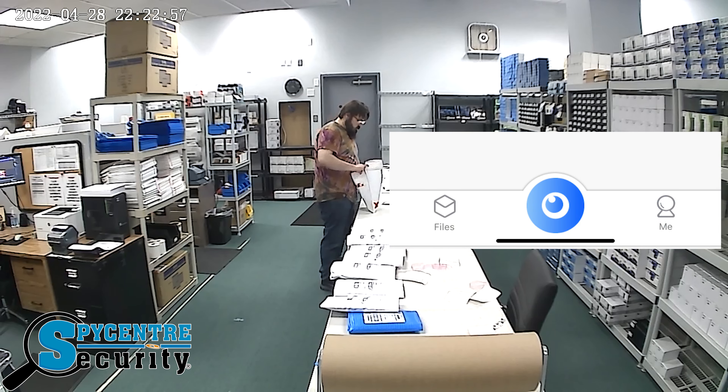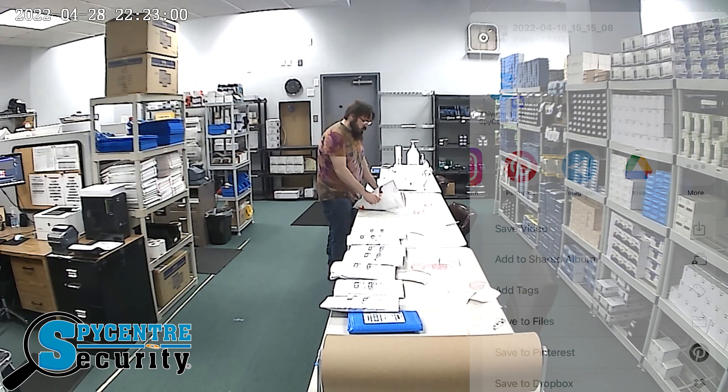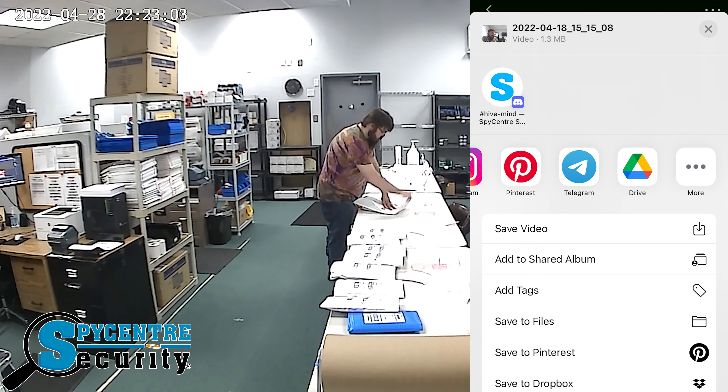Click the Files button to see the recordings you've saved. Clicking the three-dot button on any of these files will open up sharing options through Dropbox, Google Drive, and other file sharing applications.